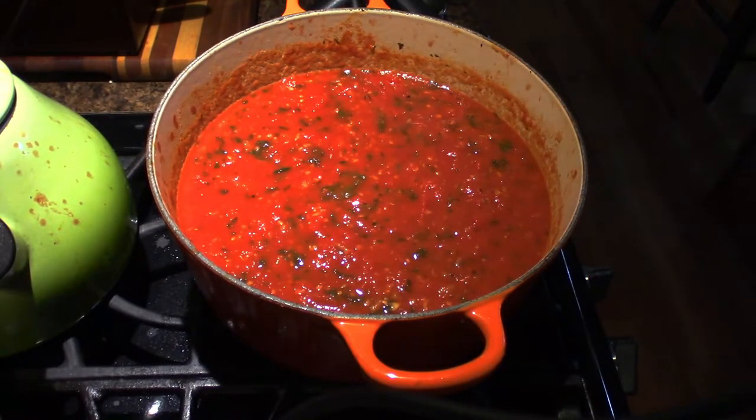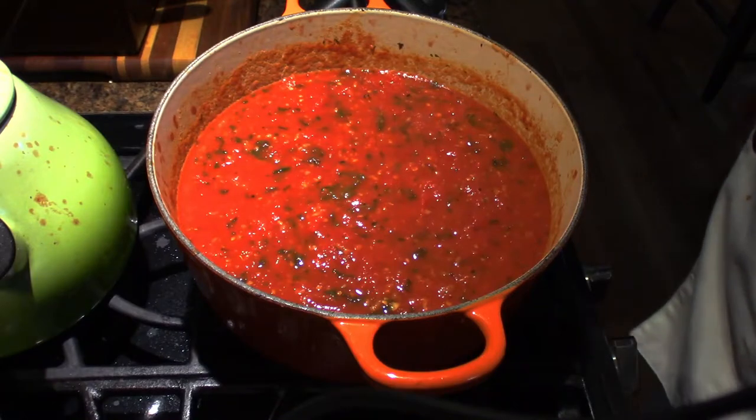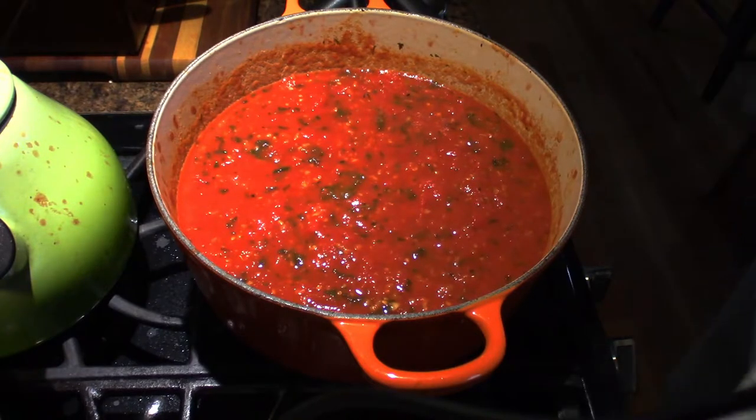We're going to bring it up to a boil, and once it boils we're going to shut it down and just let it cool to room temperature. At that point we can jar it up. Wow, that is so good. I mean when I say incredible, I mean incredible — this is amazing. All right, so let's get this to a boil and I'll be back once it's all set.